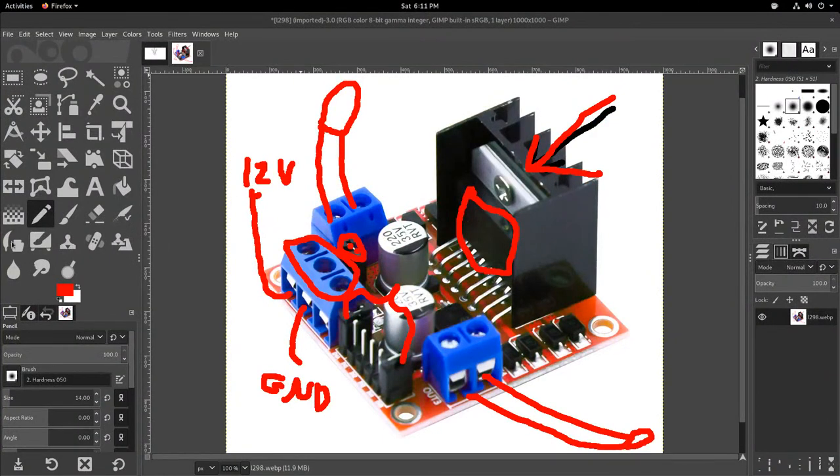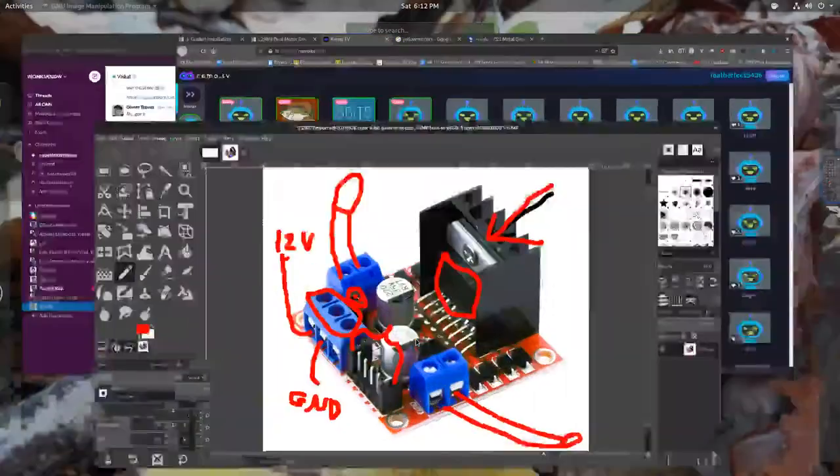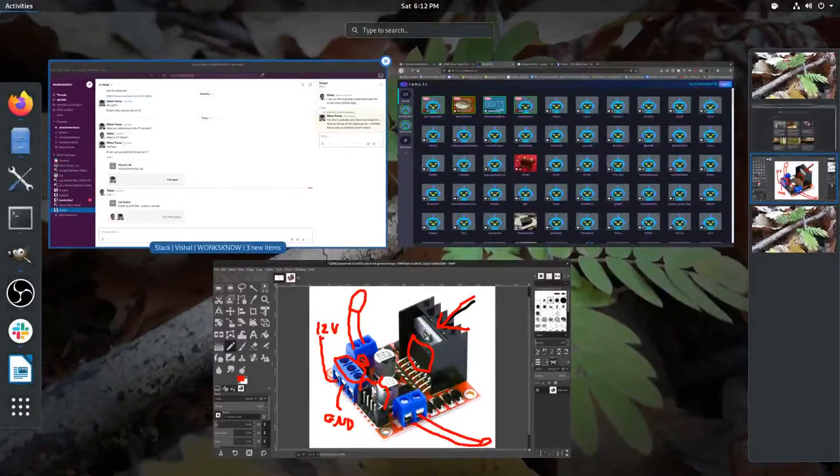Question: what Arduinos do you recommend for building robots? If the robot doesn't need to do much intelligent stuff you can get an Arduino Nano — there are cheap versions from China — but honestly now that the Raspberry Pi Pico is widely available, I do not recommend using an Arduino. There's just much more powerful processing available now.